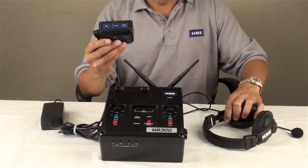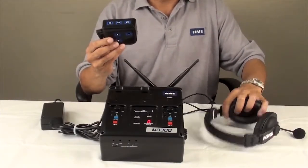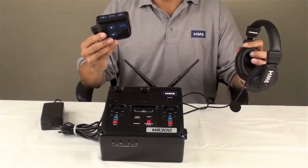Once you receive your solid green lights on your belt pack, your communicator is successfully registered to your base.